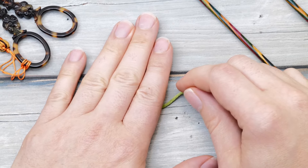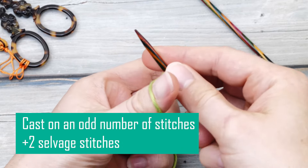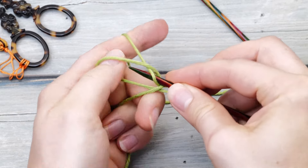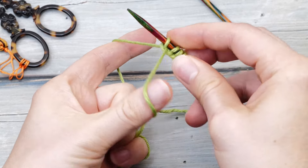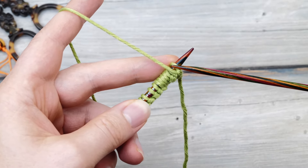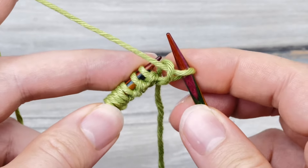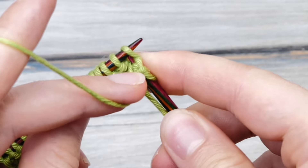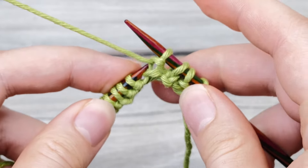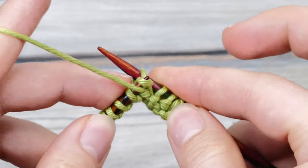Let's start with the basic repeat first and then I will help you understand the pattern. For the fisherman's rib, you would typically cast on an odd number of stitches and add one selvage stitch on each side. I'm going to cast on 17 plus two stitches here using a standard long-tail cast-on. Now you need to knit one setup row, and you will only have to knit this once. Slip the first stitch — it's the selvage — then purl one, knit one across the whole row.